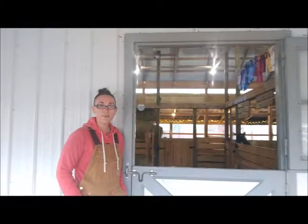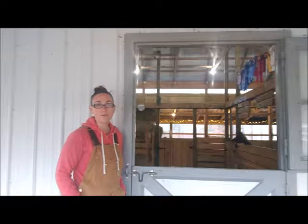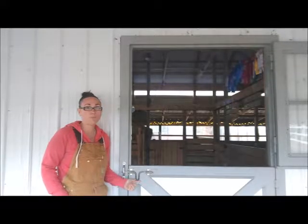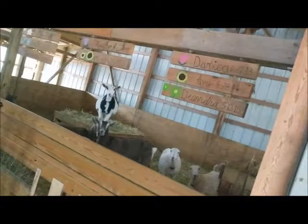Hi there, Liz here with Simon Says Farms. Today I'm going to talk about this latch system that we have on our Dutch door. The problem with this style of latch is that it's not truly locked and tamper-proof from the goats. My goats have figured out how to open it with their mouths. The troublemakers.